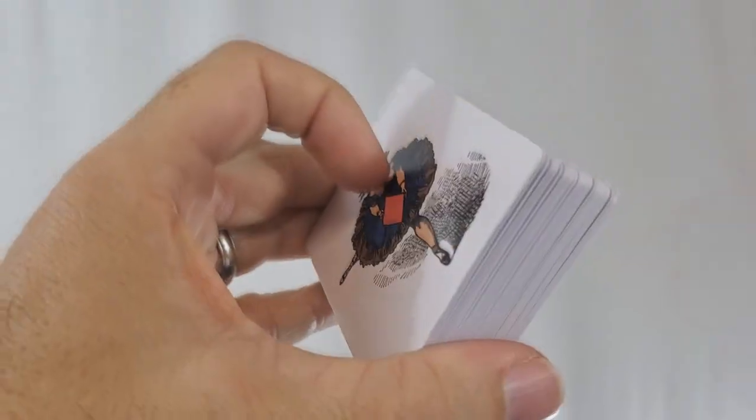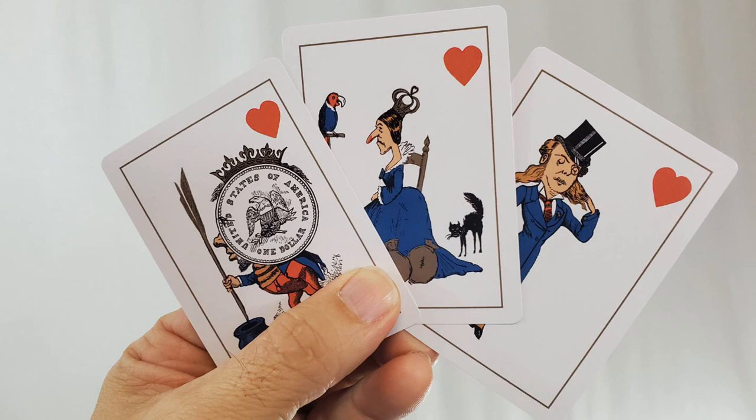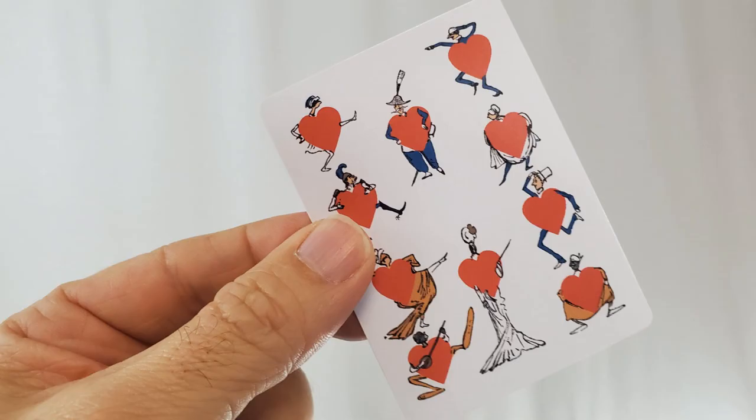Every single card is original and has been recreated from the ground up. This deck is printed by MakePlayingCardDecks.com on casino-grade European card stock with a smooth ivory finish.